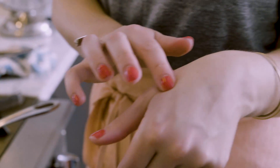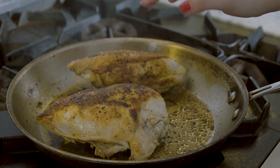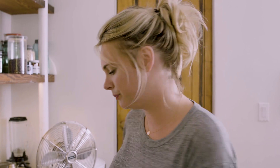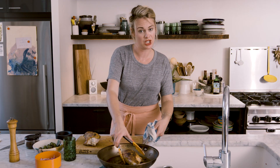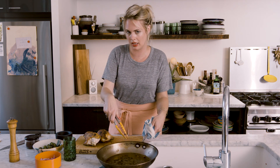Our chicken is ready, and I can tell because it's evenly golden brown all over, and when I press it with my hands it feels like medium-rare meat. It should not be soft — if it's soft it means it's still raw — and it should not be too firm, because if it is that means it's overcooked. I'm going to pull my chicken breasts out of the skillet and let them rest for a little bit so I can cook everything else in the skillet.